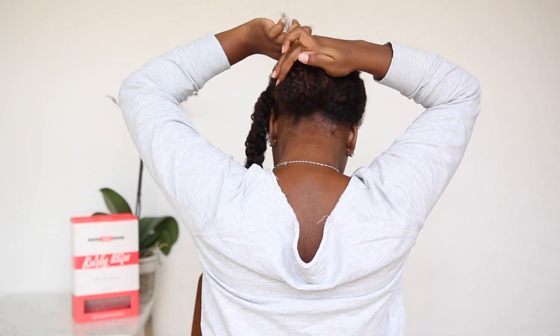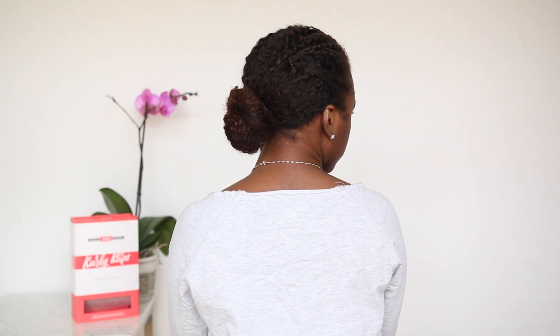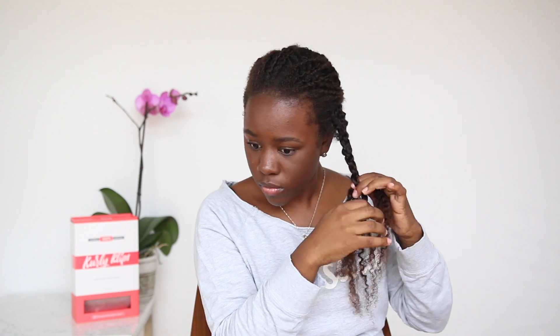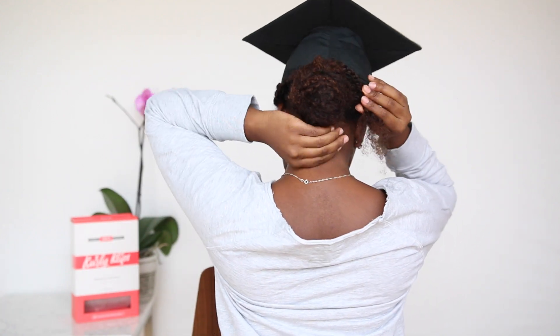If you need a bobby pin you can use one but I didn't need one. And that's how your bun is going to look. Next is braiding up that section that you left out. I'm going to braid it but don't braid it too tightly because you want to be able to see the braid. I put my hat on first so that the braid can go over the back of the cap, and then you're just going to wrap it into the bun.